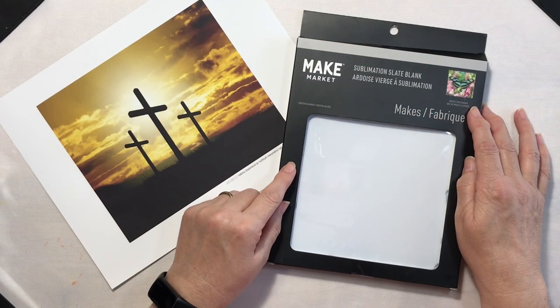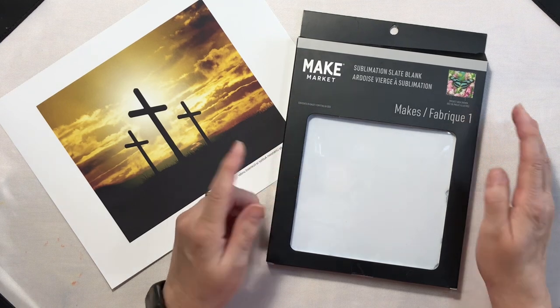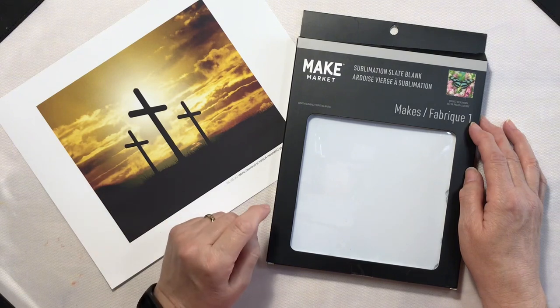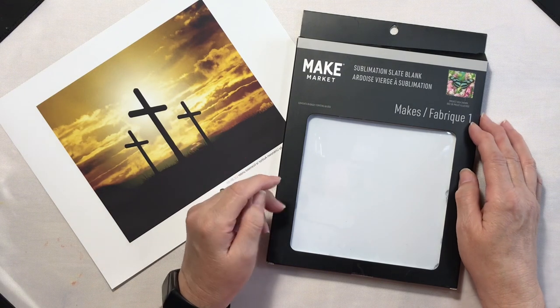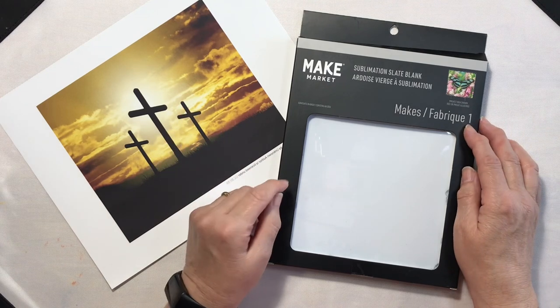Today I'll be putting my sublimation knowledge to the test with a Make Market slate tile. With its smooth flat surface ready for design, I'll walk you through the entire process step-by-step. Will it turn out like I'm hoping, or will the slate bring unexpected challenges?